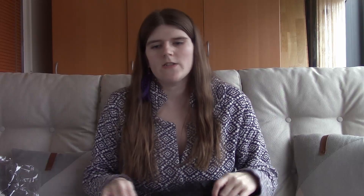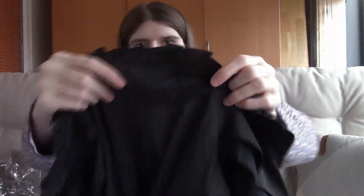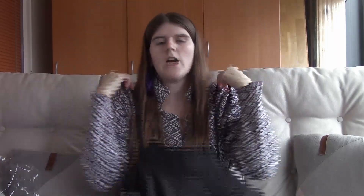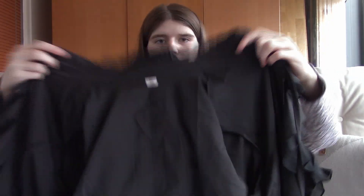The next thing is this black shirt, which I think is lovely. It has ruffles at the front, ruffles at the neck, and these strings that you tie up in a bow around the neck. It's one of my favorite things that I bought — I really love this shirt.